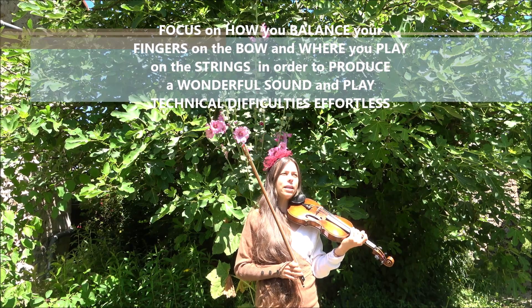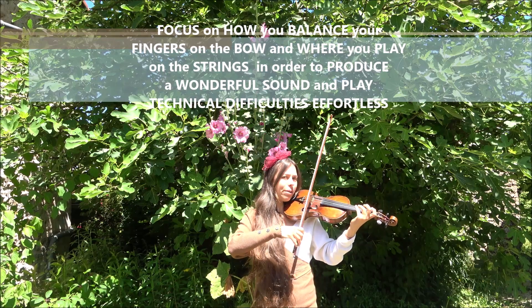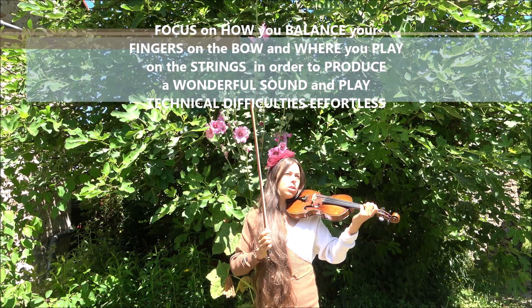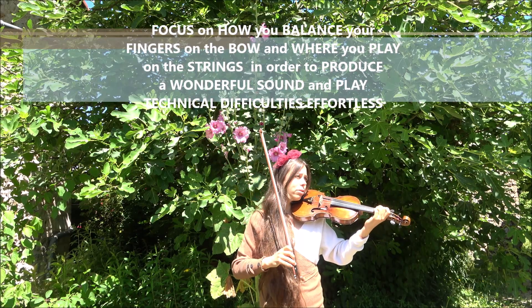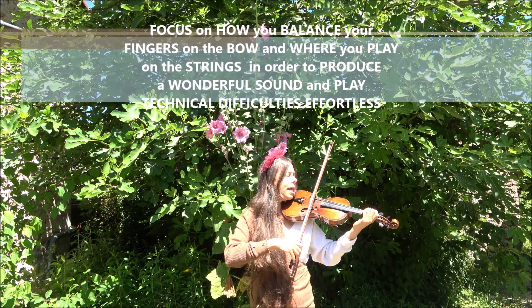When you play a composition, focus all the time on where you play and how you do it, in order to be very aware — and also to change things if something doesn't sound very beautiful. Then you need to change the place where you play.